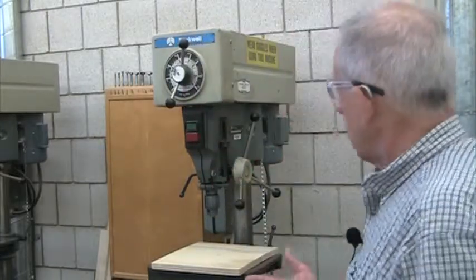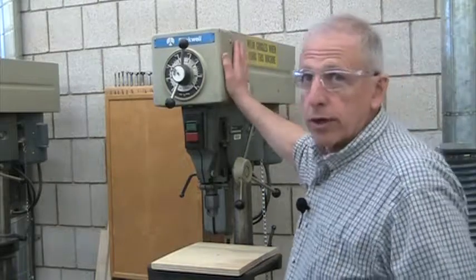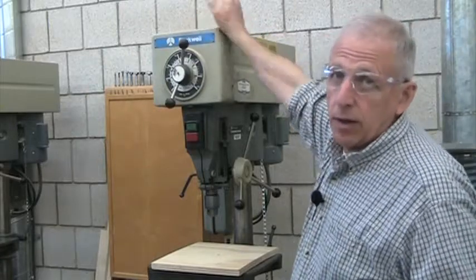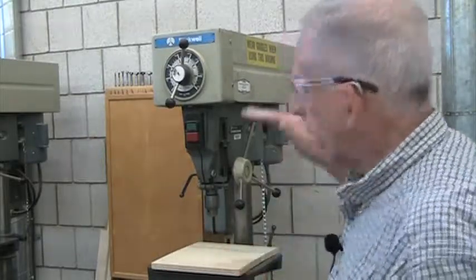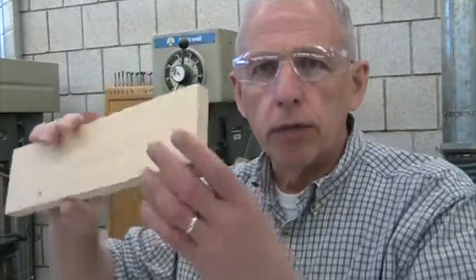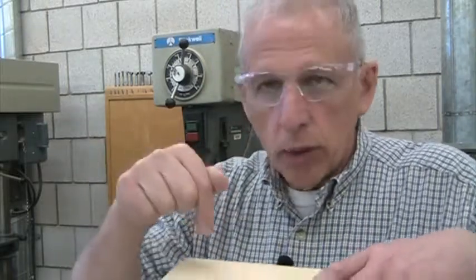Eye protection should always be worn. The guards should be in place — the top portion of this machine is a guard. Inside, there are belts and pulleys; don't lay tools up here or stick your hands inside when the machine is running, as they'll get wrapped up. Don't lay anything on top of the drill press either, because it could fall inside. When the piece of wood is big enough to hold on to and you're not drilling a very large hole, you can hold it with your hands.